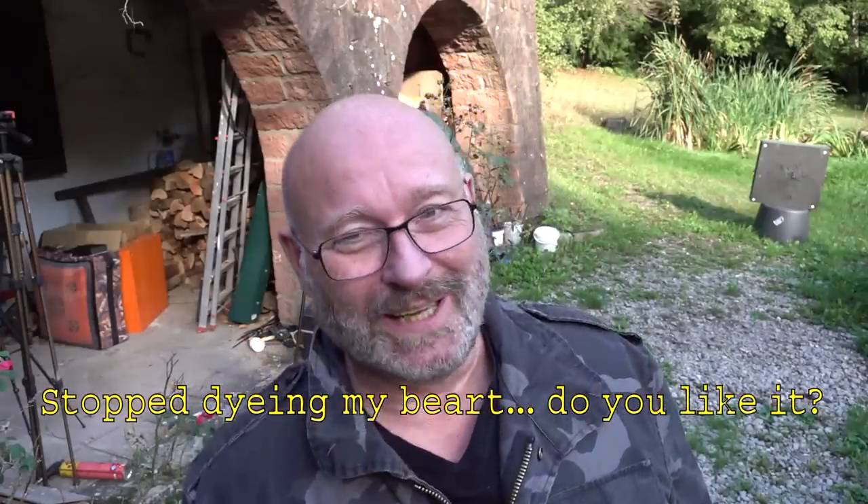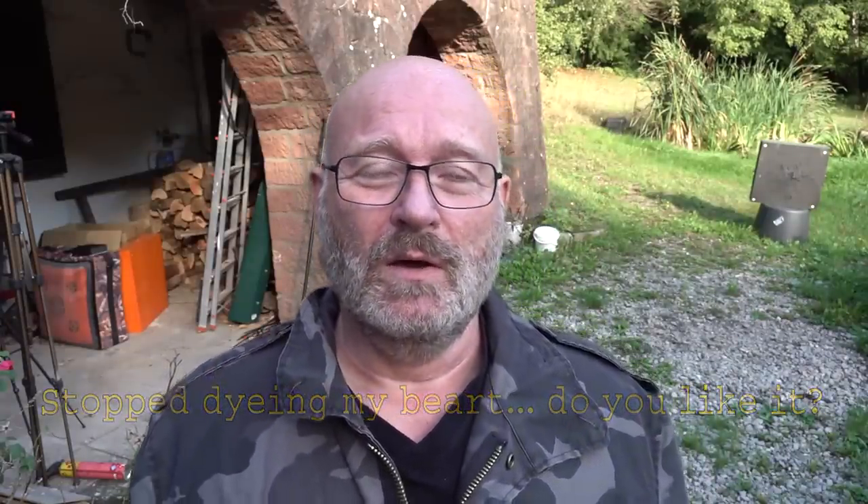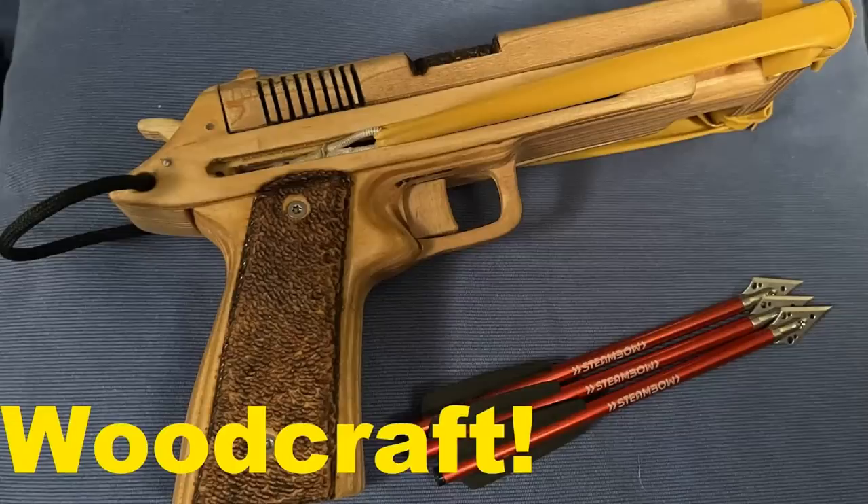Hello and welcome to the Slingshot channel. A while ago, I presented to you a wooden homemade little crossbow pistol that is just the size of a regular Colt Government 1911 model. And it worked great. Now someone designed it in 3D — a fellow German called Daniel, or Daniel as we would say here.